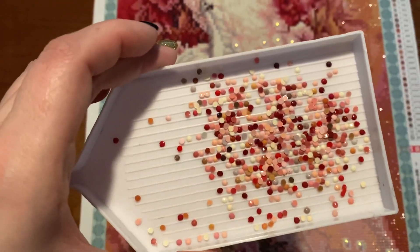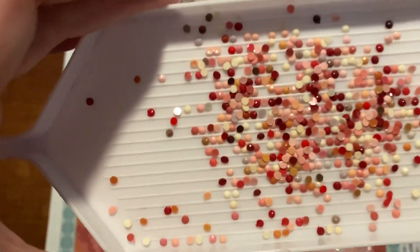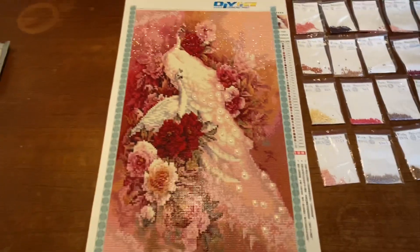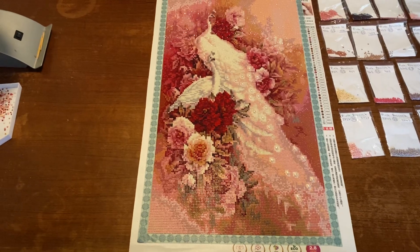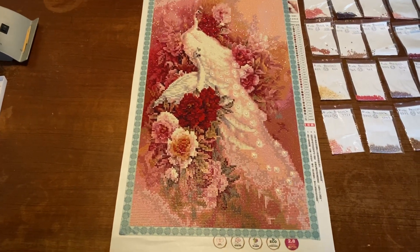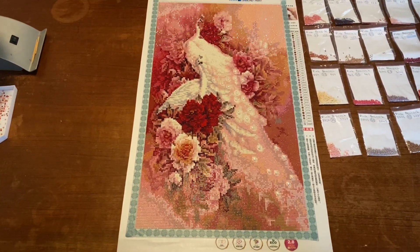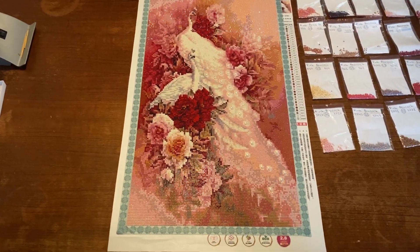Here I have all the trash from this painting — and it's not much. I think this was a really, really good painting. The beads were really good, I love the glue — it was really sticky. The beads were perfect, so if I should give it a scale I would say beads: five, and the canvas: five. I had no problems with this painting.